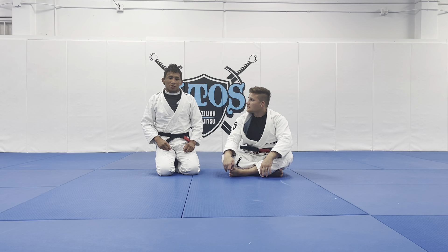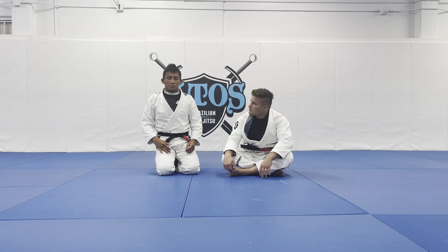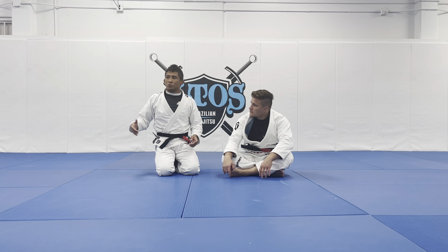I will teach you guys the across grip pass. I will use two different grips — one hand behind the back and the other hand on the pants.